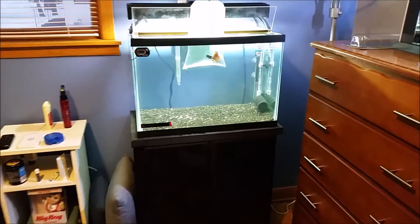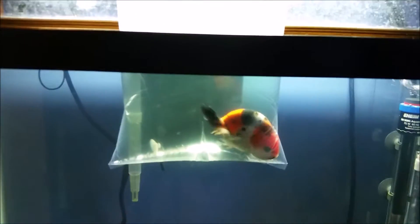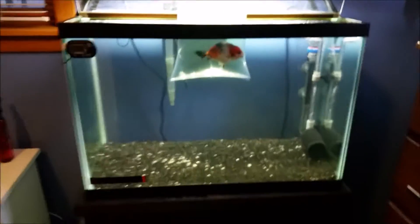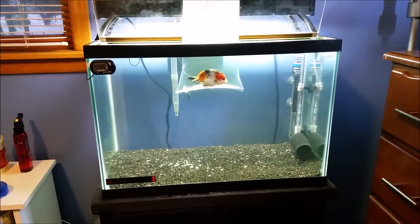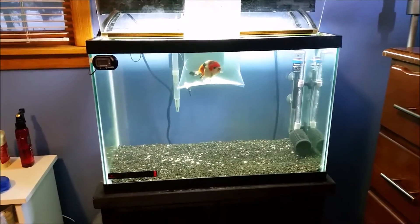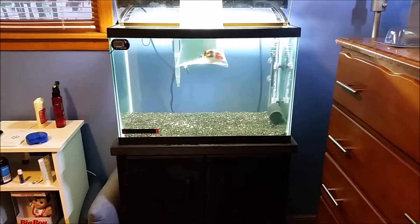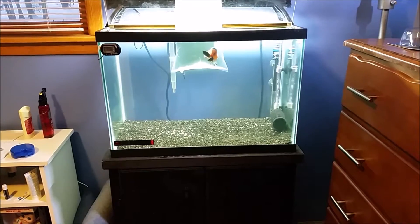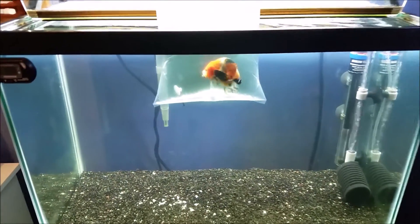So this is my 20 gallon high. I just got back from the pet store and I got this beautiful ranchu. He's floating right now just to adjust temperature. I decided to get another goldfish. I'm not really sure what sparked my interest, to be honest — one day I was just like, I kind of want to set up my 20 gallon again. Oh actually, I remember I was at the pet store and I saw the ranchus, so I was like, maybe I should get one of those.